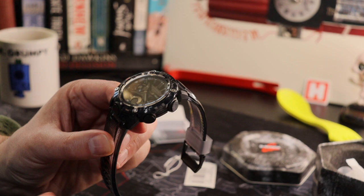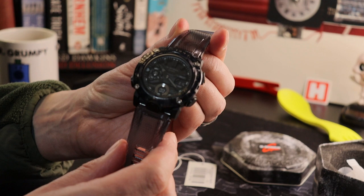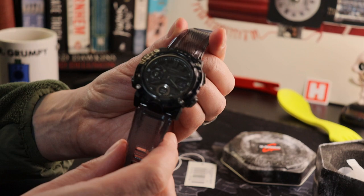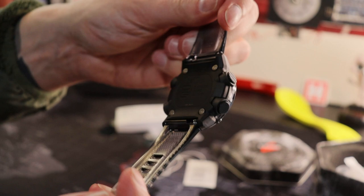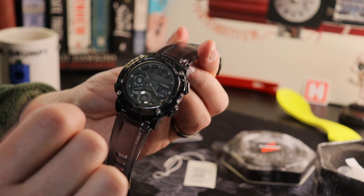Coming back to the watch for today — characteristic of this range when it was released in 2019 was the departure from the historic ones with the metal caseback. As you can see here, we no longer have that visible metal caseback — more on that later — and there was also the toughening and lightening of the body with carbon elements. These are features that can also be seen on the Gravity Master series.